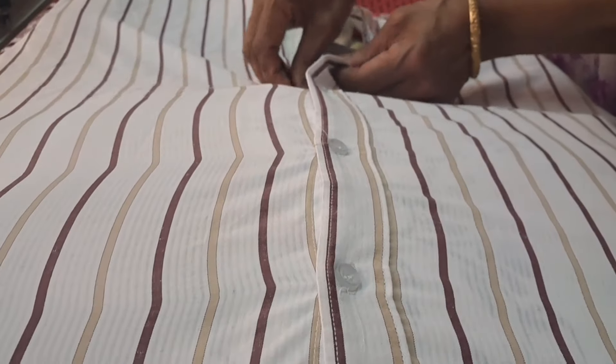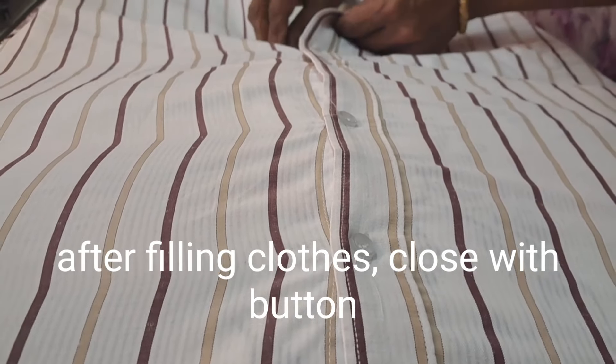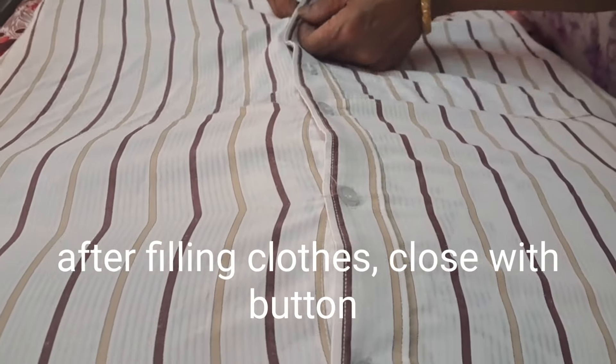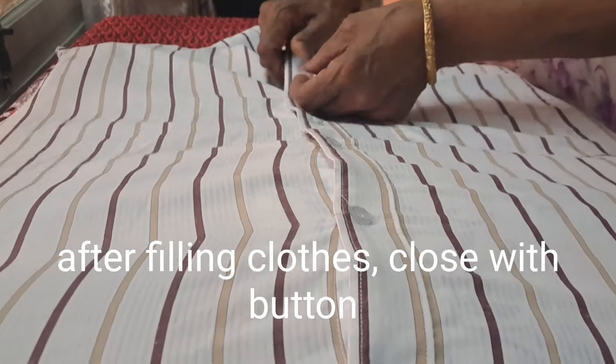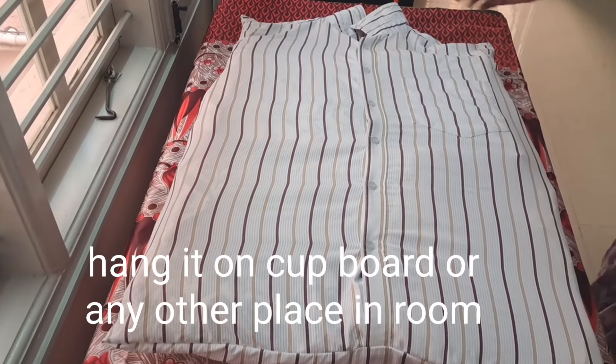The bottom of the bag is the bottom of the bag. I will put it in the cupboard and we will get into the pot.